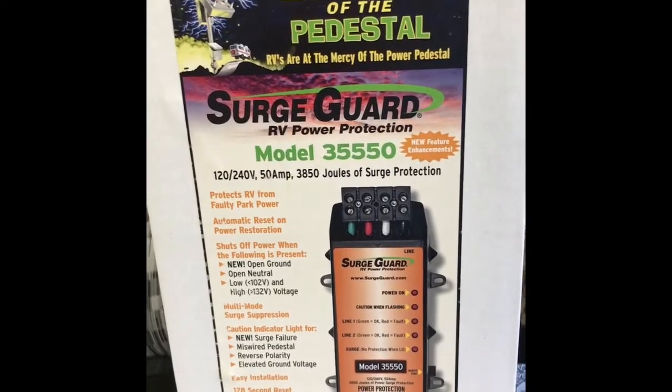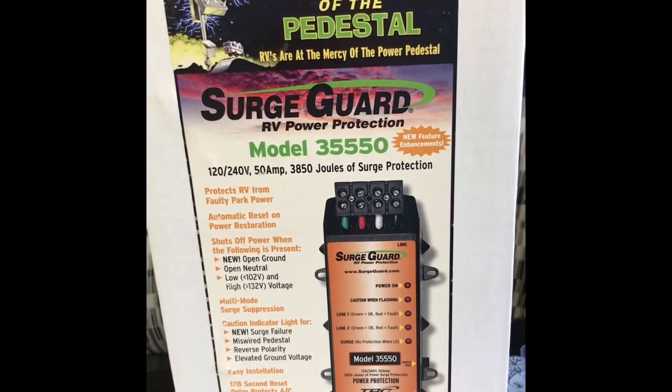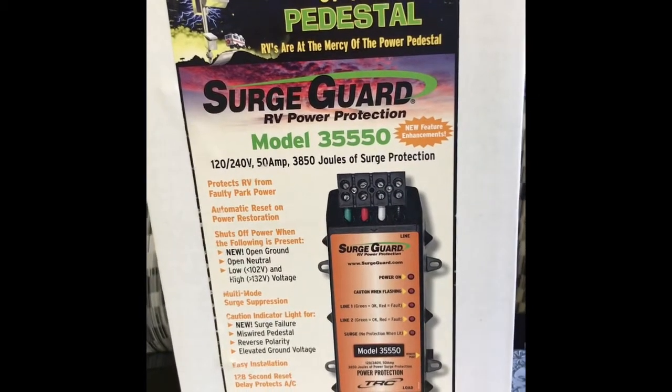This is V from a Canadian RVer. Today what I'd like to show you is a TRC Surge Guard RV Power Protection System.